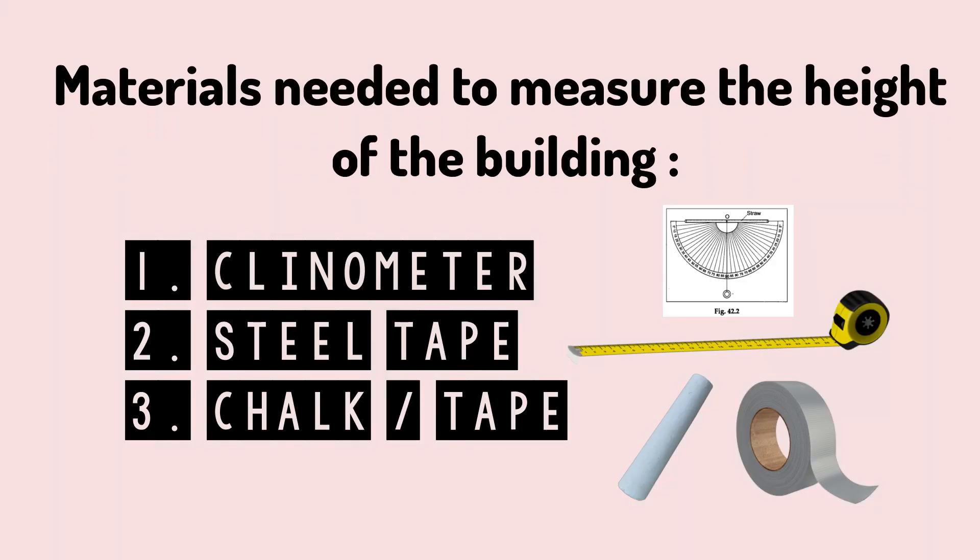Materials needed to measure the height of the building: 1. Clinometer. 2. Steel tape — for longer distance to be covered. 3. Chalk or tape — used for markings.